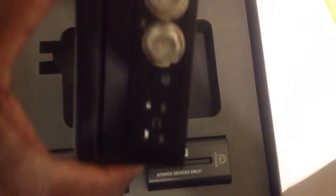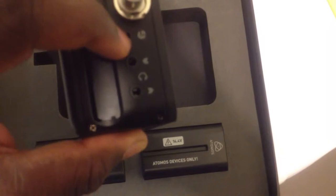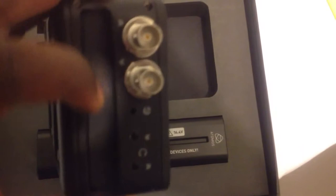So here it is — again, full-size BNC connectors. Still has the LANC jack here, audio in, audio out. Uses the same caddy as the Samurai and the Ninja 1 and 2. Same battery connectors — there's a Sony L-series type on the back.